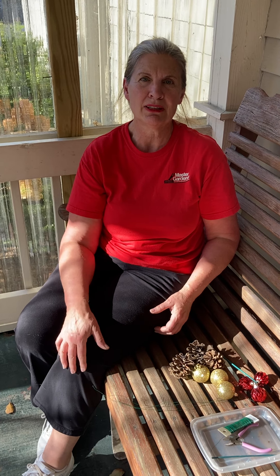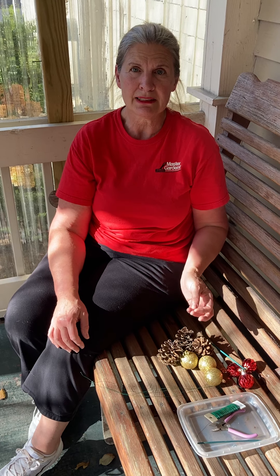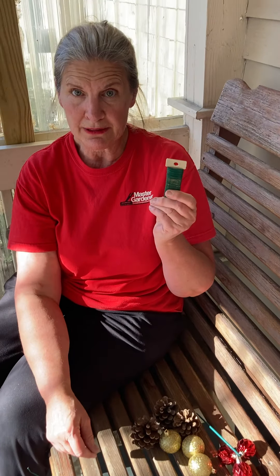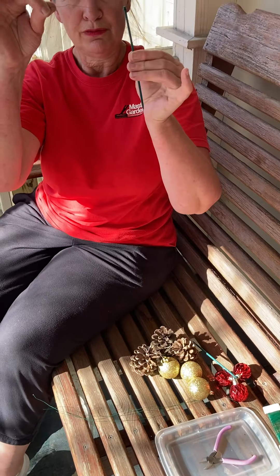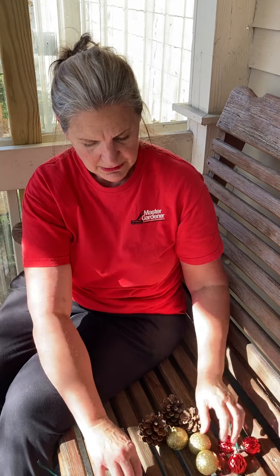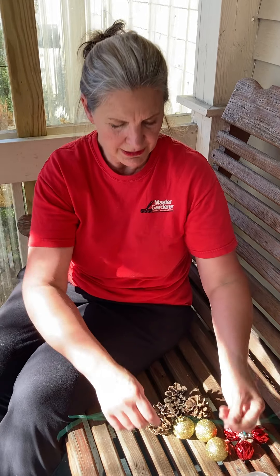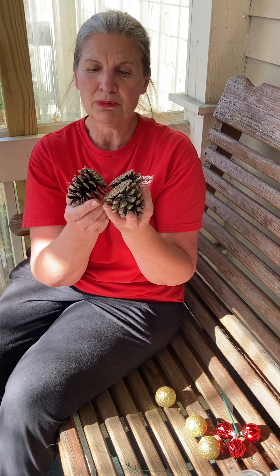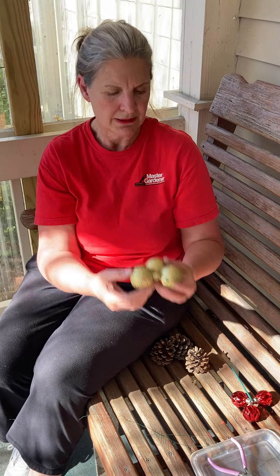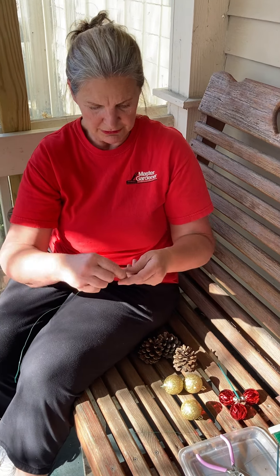I'm a master gardener with Cornell Cooperative Extension in Jesse County. This is a quick demonstration on how to wire pine cones and ornaments. You'll need floral wire, floral wire on a pick, wire cutters, and pre-cut wire. You want to do pine cones and ornaments in threes.